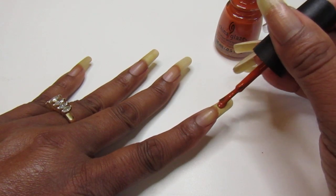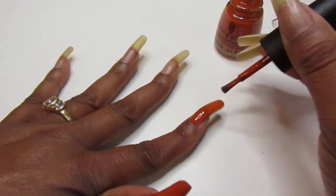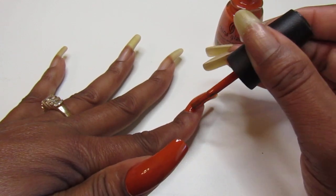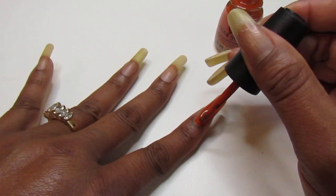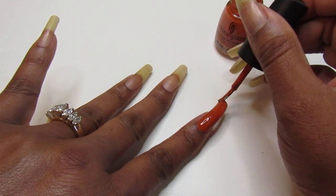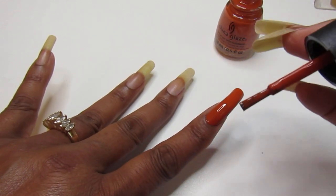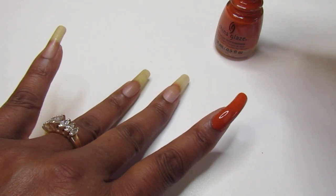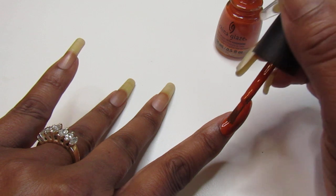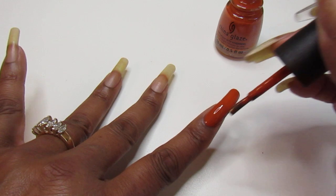Let me finish the other nails. That first coat on that thumb was just the perfect swatch — just enough on the brush to complete one coat. I'm going to add a little bit more onto the brush to get this side here, and I'm going to make this one a one-coater as well.